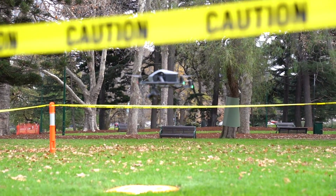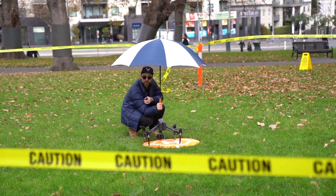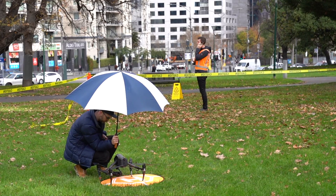Thanks to the Melbourne weather, we've had to ground our drones, as you can see. We're just going to wait for the rain to pass over. We've had quite a few really interesting lighting conditions today — on and off, really bright, very cloudy, and now a bit of rain. So welcome to Melbourne.